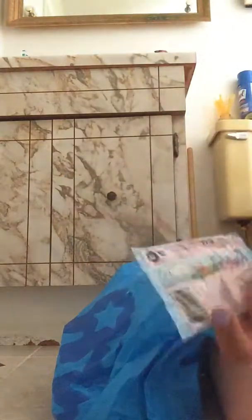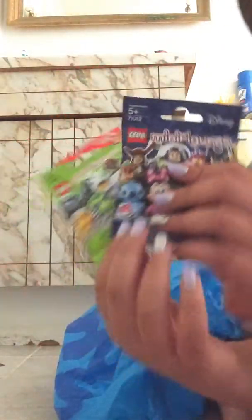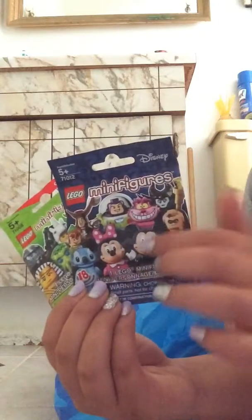I got a Littlest Pet Shop collector cards, which I really like. Comes with a lot of stuff. If I pick it out, I open it and show you guys all the content. And I also have — oh, this is series 18, this is series 13 of Lego minifigures. I really like this because it's a Disney character.